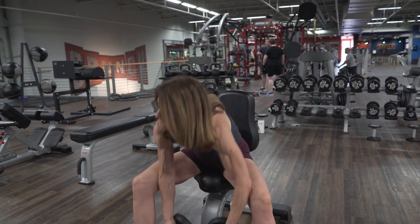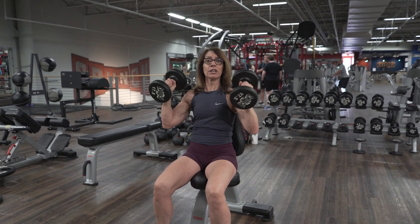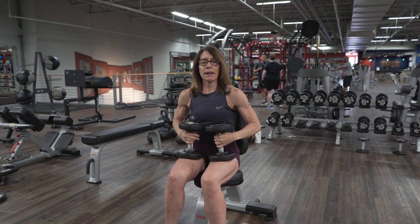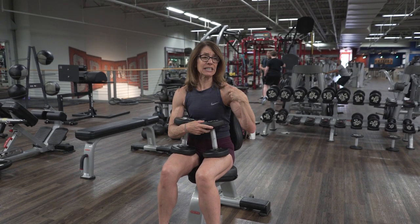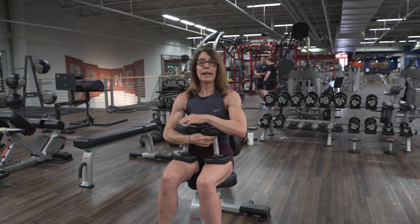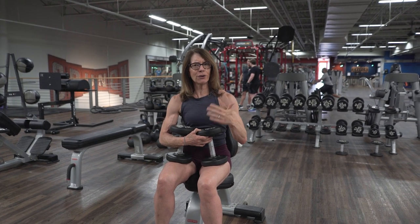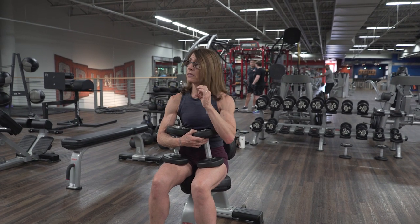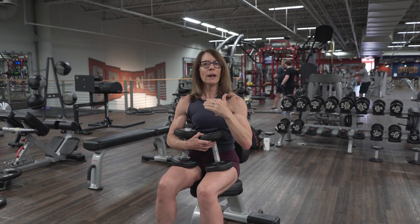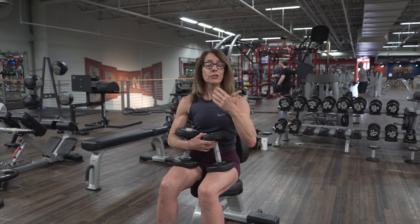You can hold the dumbbells in a couple different ways. You see a lot of people holding them here — that's fine. Whenever your palms are facing in, it's a little bit more shoulder friendly, especially for the front part of your shoulder. When you have your palms facing away from you, you're going to put a little more pressure on the front. With my particular shoulder situation, neutral grip is by far better for me. So if you have cranky shoulders, you may want to try a neutral grip. The beauty of that is you can adjust it — they don't have to be exactly facing each other. You can hold them at a slight angle, whatever feels best for your shoulders. I'll be using more of a neutral grip because of my own shoulders.